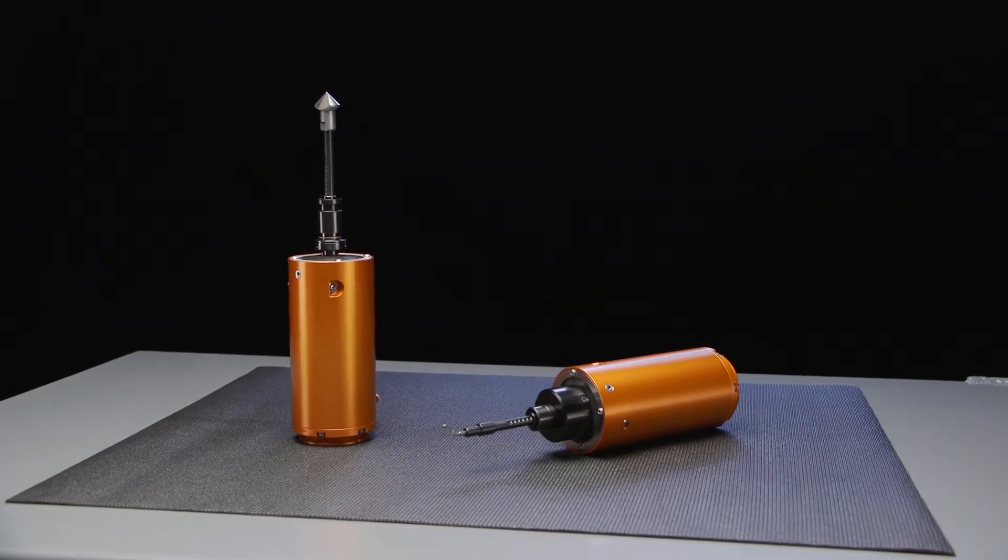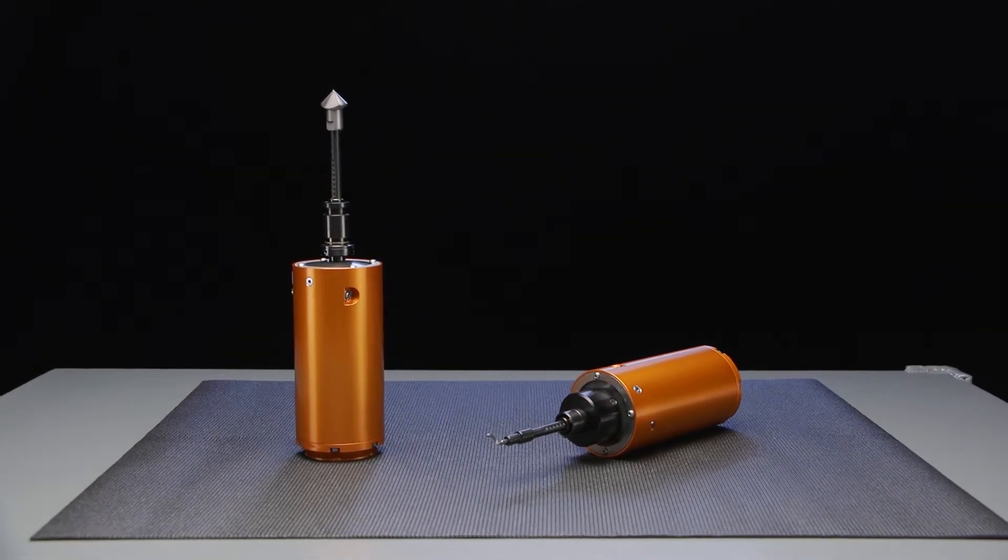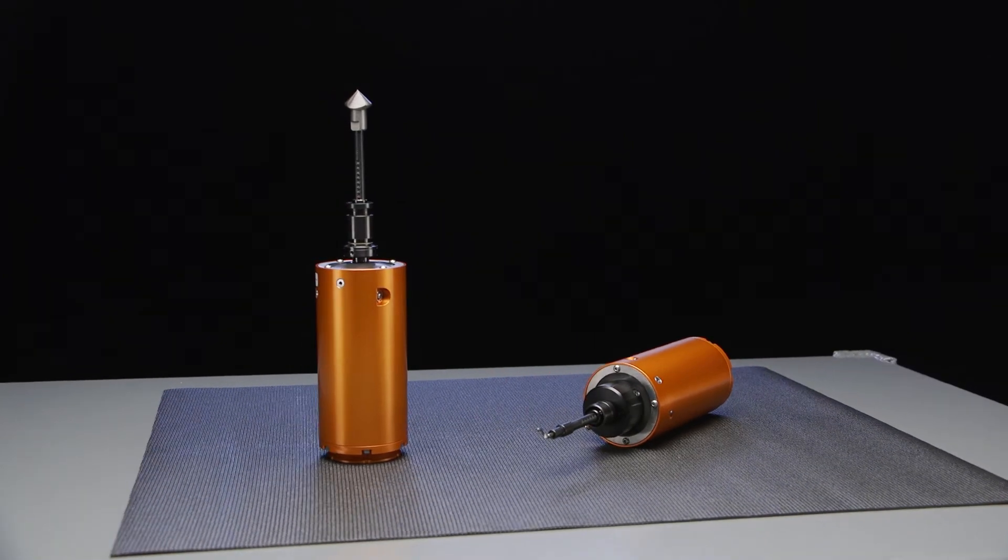Hi, my name is Tim Burns. I'm an application engineer at ATI. I've been with the material removal team since its inception, focused on finding the right deburring tool for customers' projects. I'm here to introduce the CDB, compliant deburring blade. I want to tell you what makes it unique and how it can benefit your material removal cell.